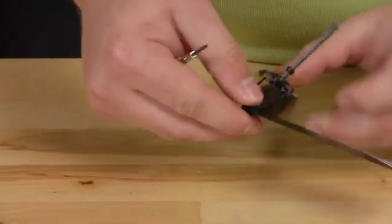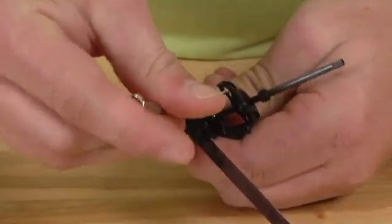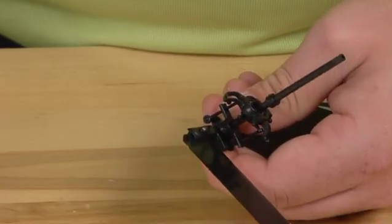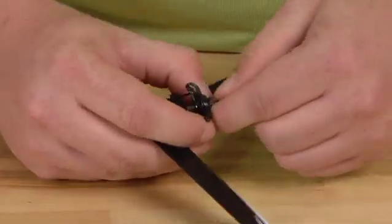You will then remove the one screw that is holding the head on, which is right here. Go ahead and set that screw aside. Then you'll just remove the main shaft from that assembly.